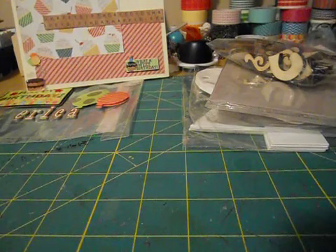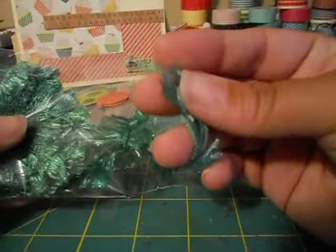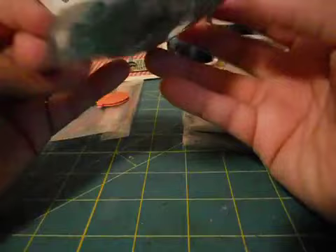And then she sent me some fibers. Look at that - it's like fibers in a really pretty emerald green color. That'd be great for Christmas. Thank you.